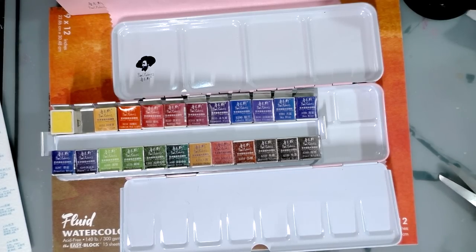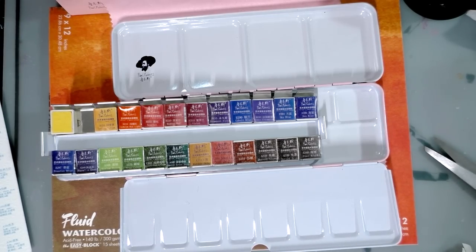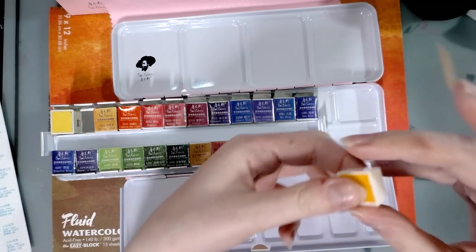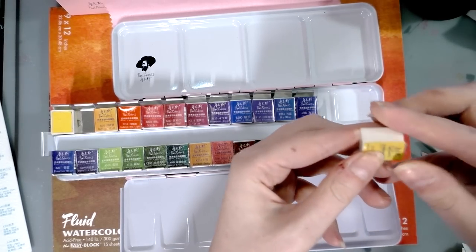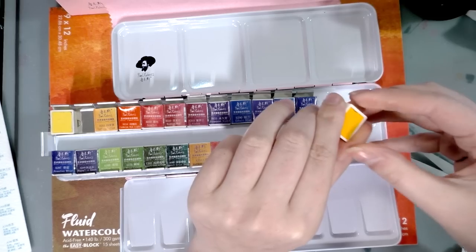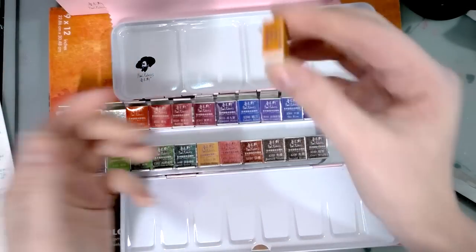So Paul Rubens is actually a legitimate Chinese brand of paint. There's some information about them on Wet Canvas, which is a watercolor forum, and it's a really helpful resource - I check it all the time when I'm writing blog posts that are more in depth than some of these videos.